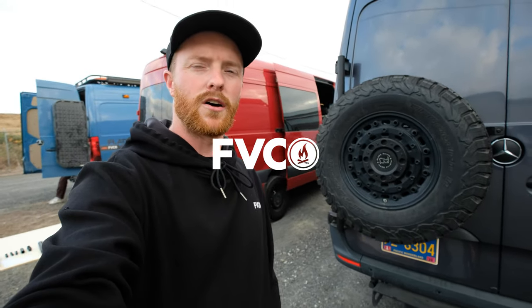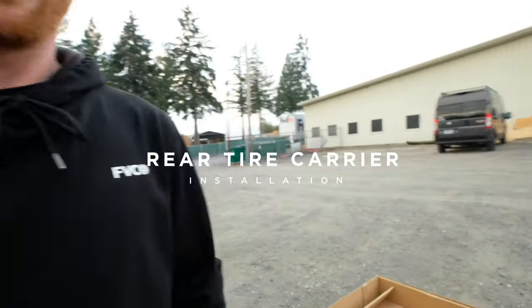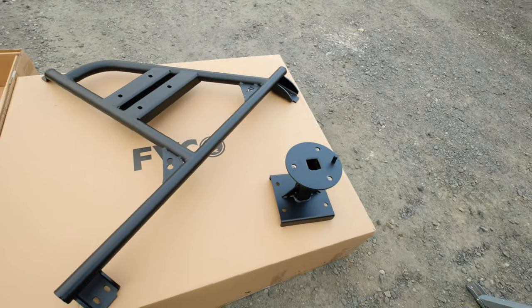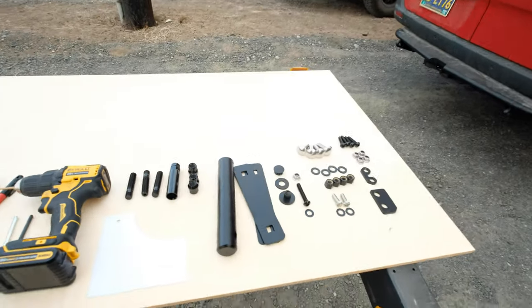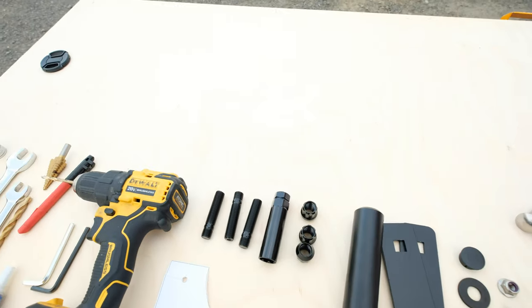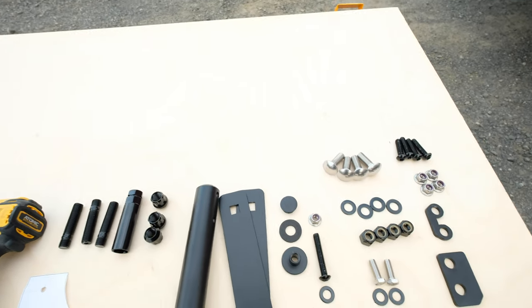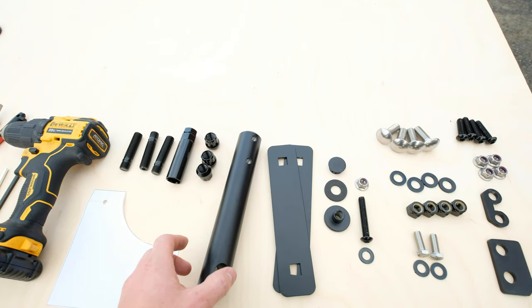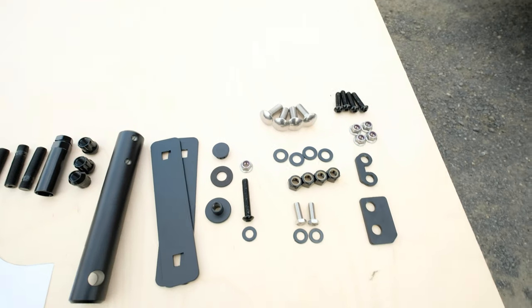Hey guys, Kevin Flatline Manco here, going to show you how to do an install on a Sprinter rear tire carrying system. Inside the box we've got the actual frame that goes on the door, the piece that mounts the tire — those things bolt together. You'll have all the hardware needed: studs, nuts, a special key for the tuner nuts so they fit inside aftermarket wheels, a post for putting a lock on, backer plates, gasket, and a sealing plug for where it mounts into the door.